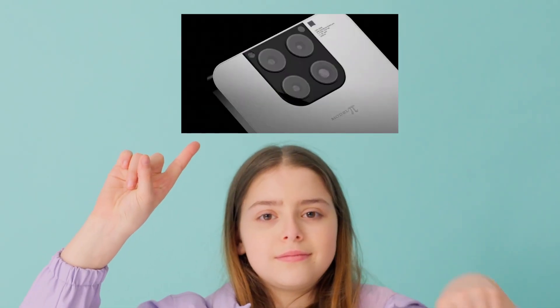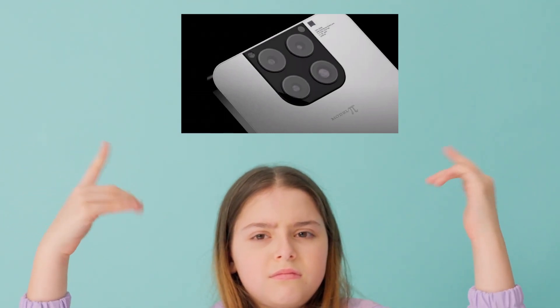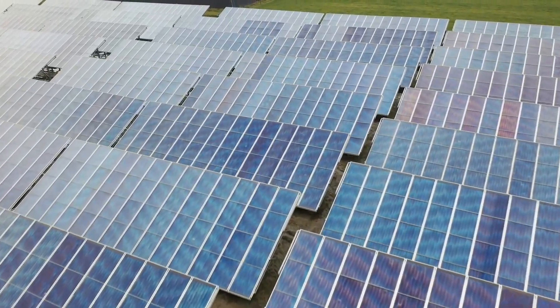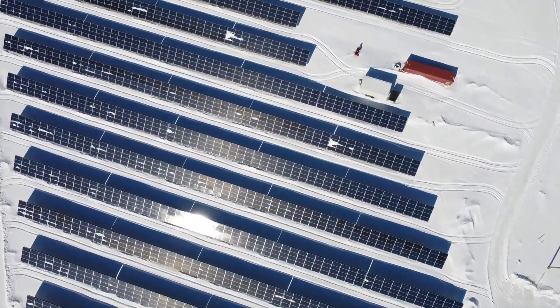As we still don't have any official renderings or pictures of the Model Pi from Tesla, the unofficial renders depict the phone with solar panels. The idea and hope is that the Model Pi will be able to fully charge via sunlight, without the need to plug it into a socket.